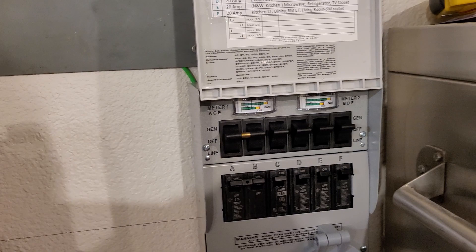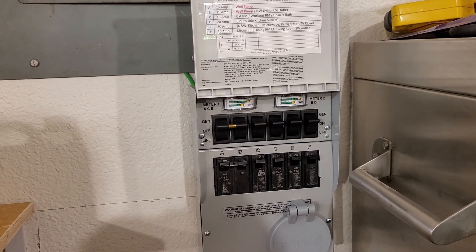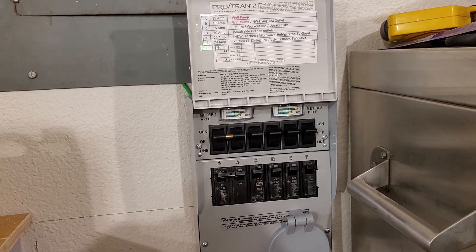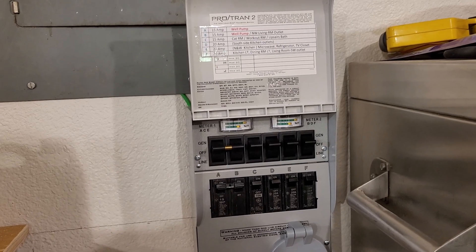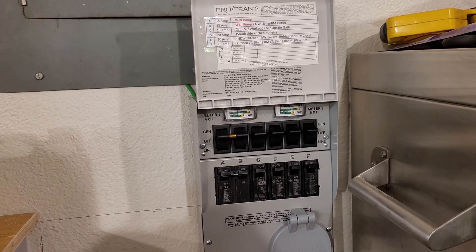The only things we can't power are the heat pump, hot tub, and hot water heater. Other than that, solar covers most of our needs. On a sunny day we can run three electric space heaters drawing about 4500 watts combined, which keeps us from needing the more power-hungry heat pump. Of course, that requires a nice sunny day — and that's the tour.